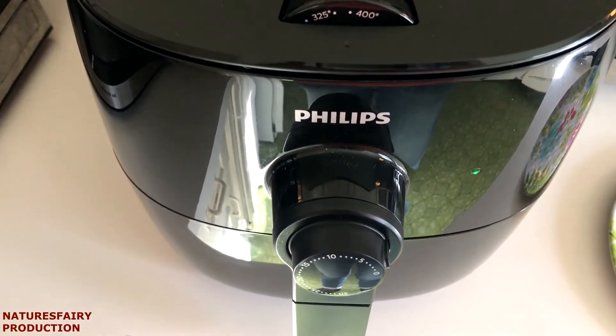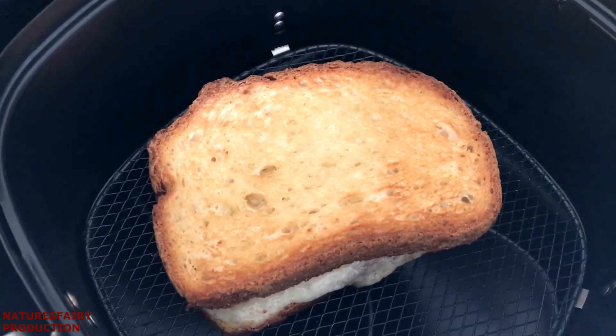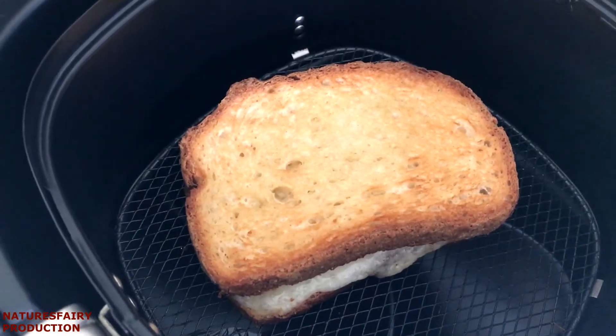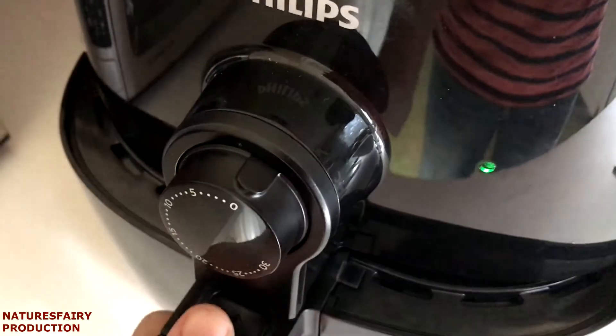It's not very loud — I just wanted you guys to hear what it sounds like. It's been four minutes; I'm now going to turn it over and put it in for another four minutes or so. One thing I read about air fryers is they all come with different wattage, so what might take four minutes per side on mine could take three or maybe five minutes on a different air fryer.